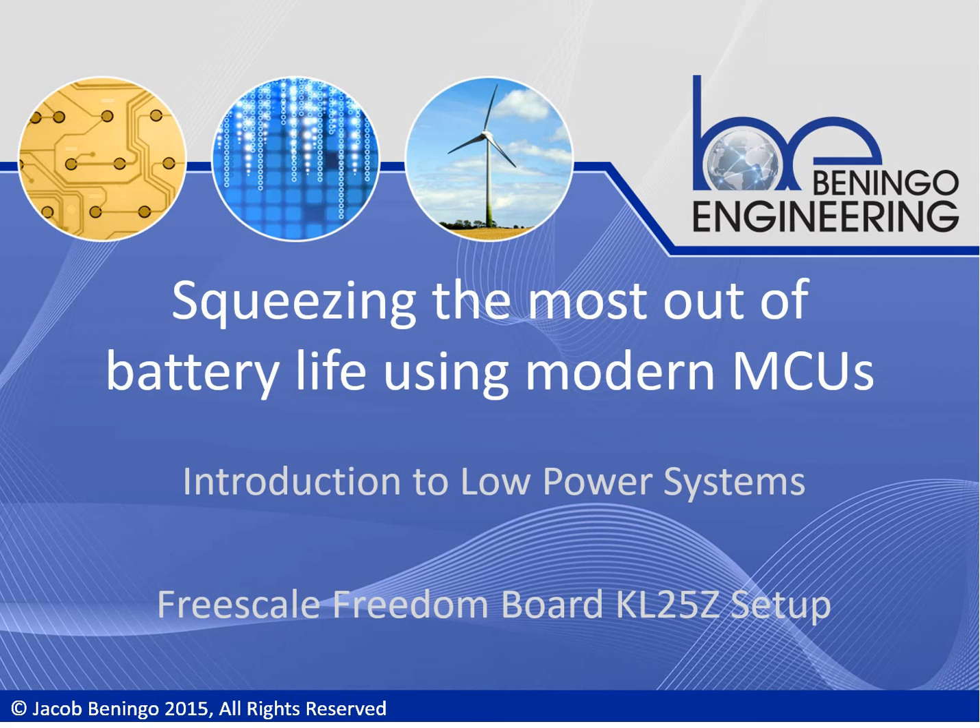Hello and welcome to Squeezing the Most Out of Battery Life Using Modern MCUs. I'm Jacob Beningo, the lecturer for this course and series. What we're going to talk about in this session is how we prepare the Freescale Freedom Board, the KL25Z, and how we set up that development kit to perform low power measurements. So let's dive in and take a look.